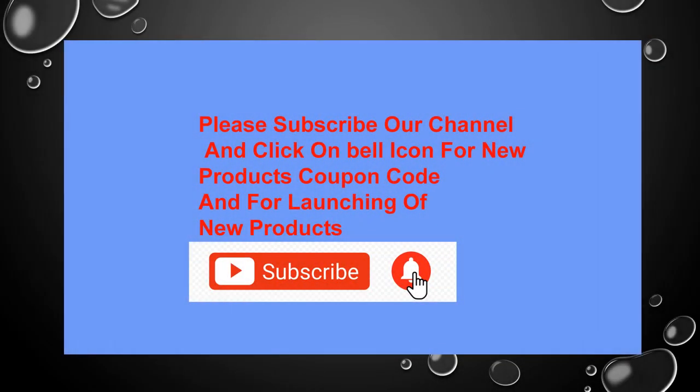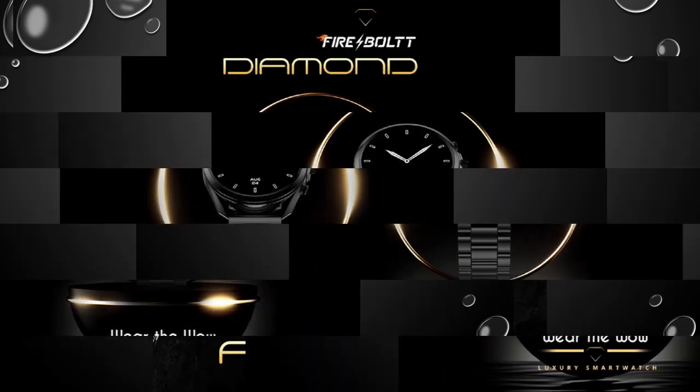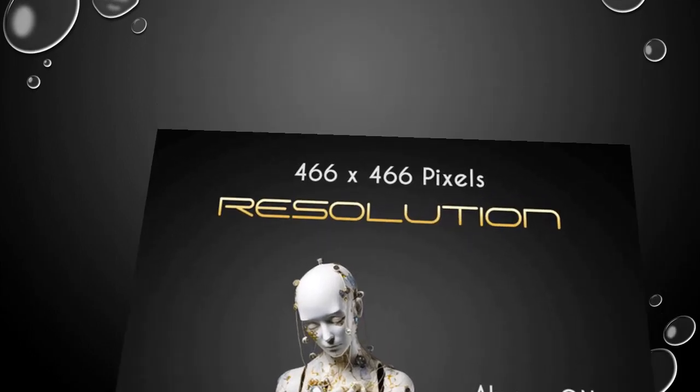Welcome to infyswap.com — please subscribe to our YouTube channel. It's the Fireball Diamond Luxury Stainless Steel Smartwatch, featuring a 1.43-inch AMOLED screen, 466 pixels resolution, 750 nits brightness, Bluetooth calling, 300 sports modes, IP67 rating, luxury stainless steel strap, and zinc alloy frame.